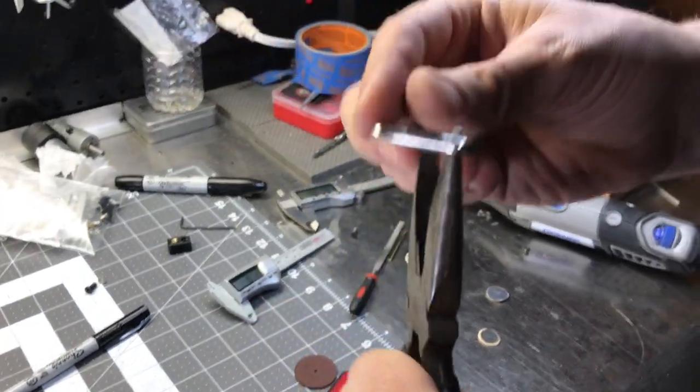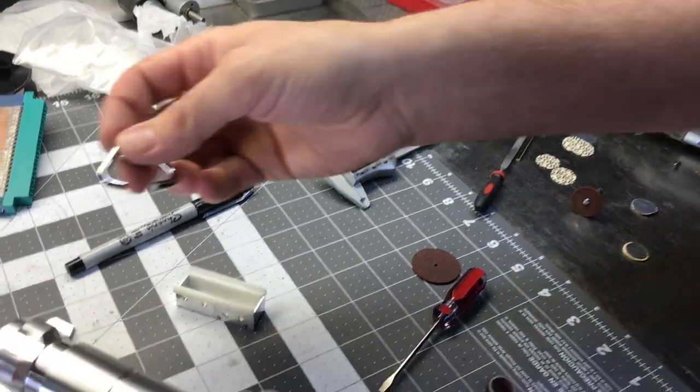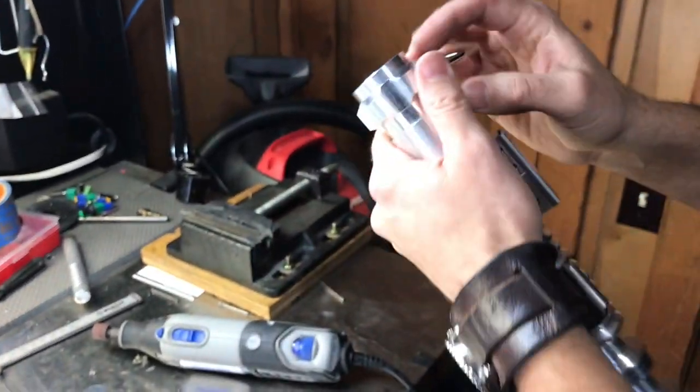Remember, this is made out of chrome steel. The hilt's made out of aluminum. So the pommel cubes are not gonna scratch the tri-ring. And then I'm gonna close it up in the shop vise.